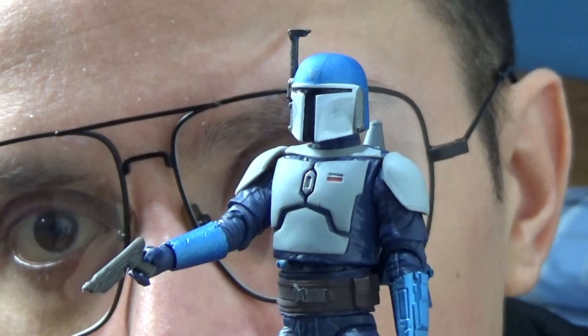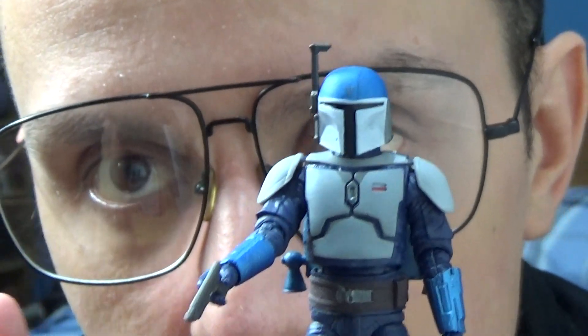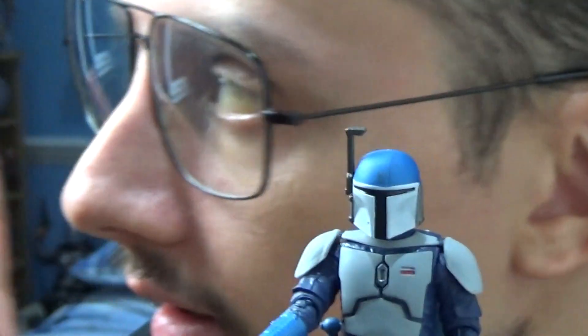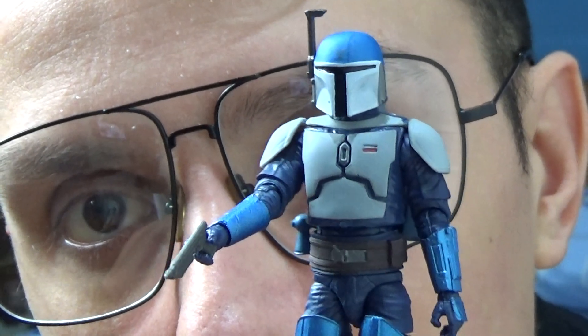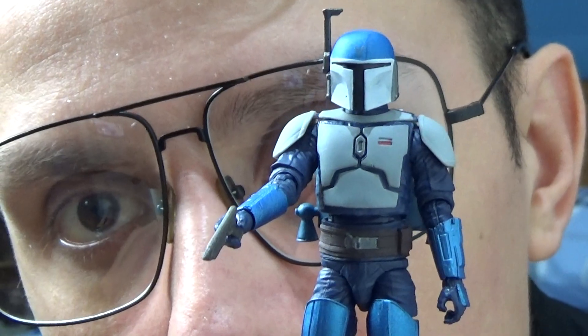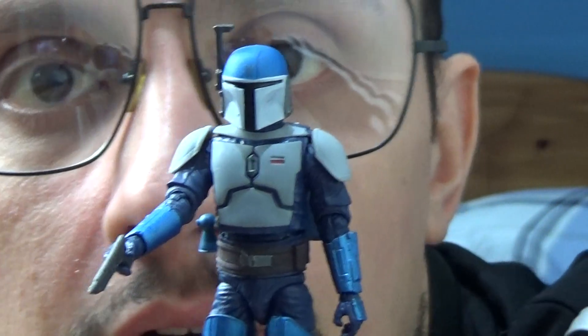But apart from that, the Mandalorian Fleet Commander — really impressed with this figure. With the lighting, this figure does show really well on camera. The more the merrier for Mandalorians. So that's your Mandalorian Fleet Commander from the third series of the Mandalorian TV show.